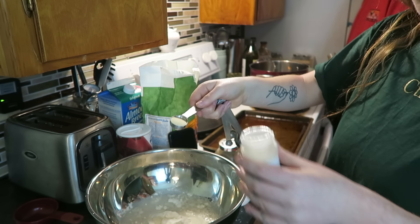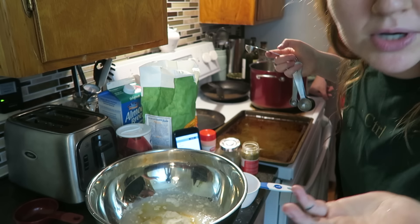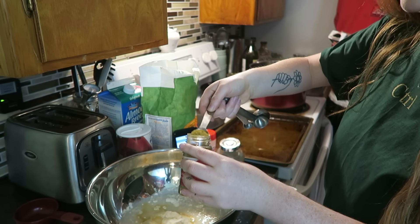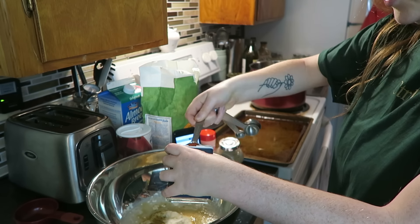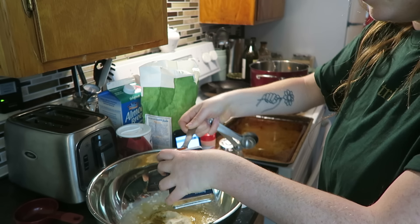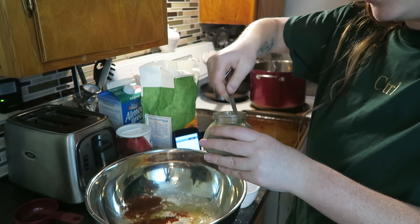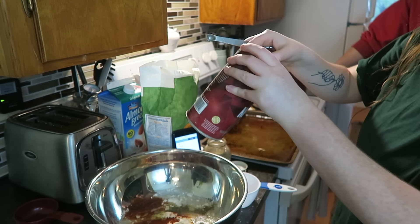You need two teaspoons of garlic powder. We also need paprika — I forgot to say that in the ingredients. You just need a teaspoon of cumin, a teaspoon of paprika, which will give it that red coloring. And then a quarter teaspoon of pepper as well as a quarter teaspoon of salt.